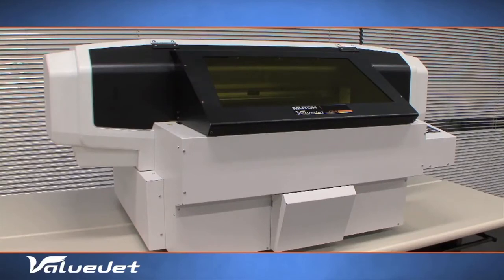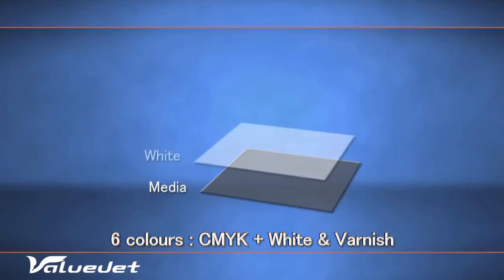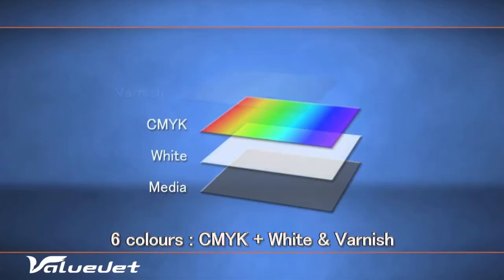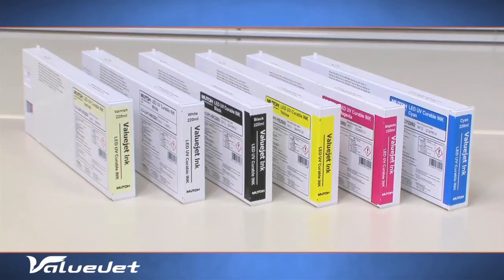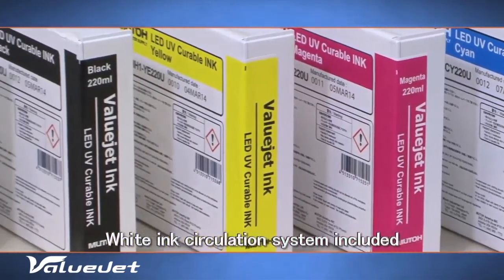The VJ426UF is a six-color LED UV printer, including CMYK, white and varnish. The machine incorporates an ink circulation system for white ink.